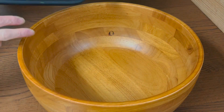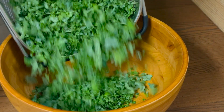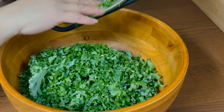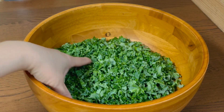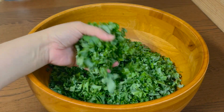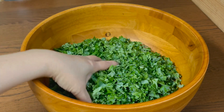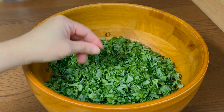Now that our kale is already chopped, just transfer it into a big bowl. The kale should be like this — not too fine, but coarse.